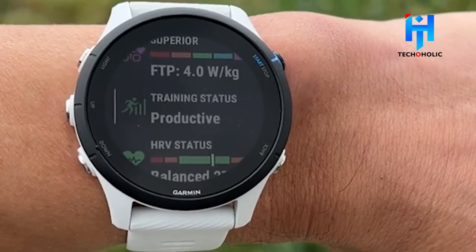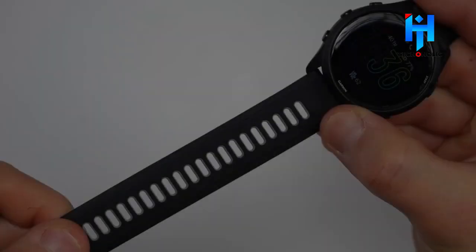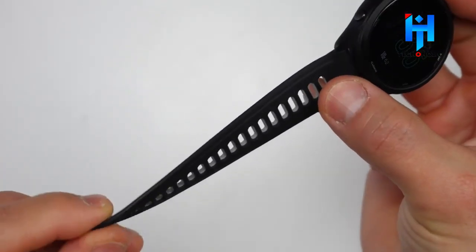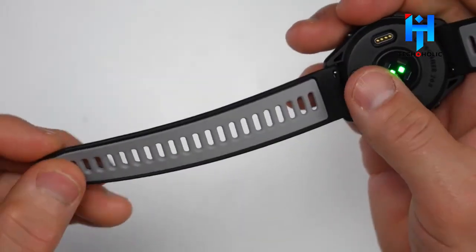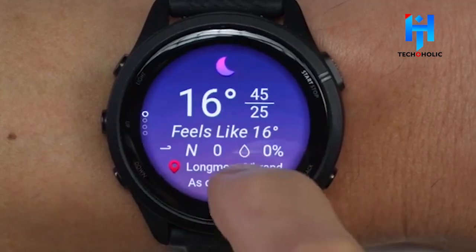Although Garmin's wrist-based calculations won't be as precise as those derived from other sensors, it's still great that they're included in the standard price of the watch without the need to purchase an additional accessory. We hope to see more features like this going forward.